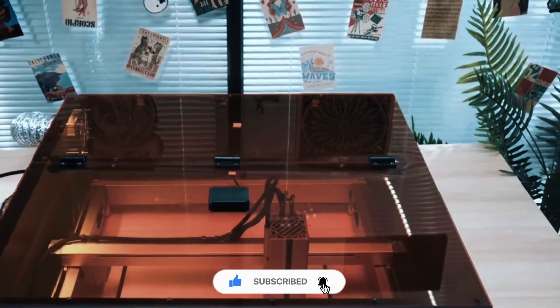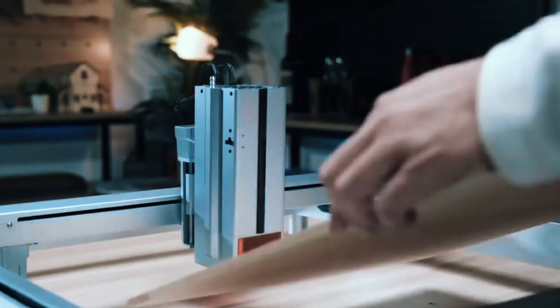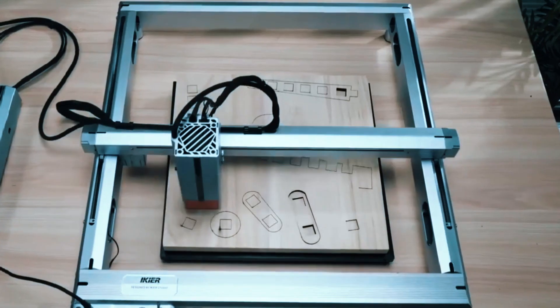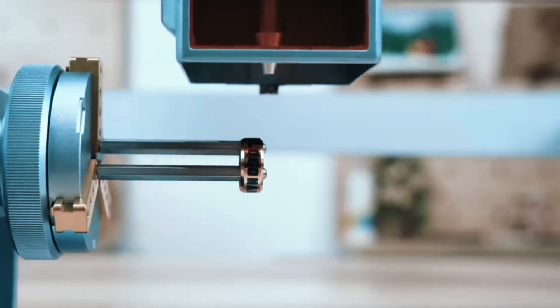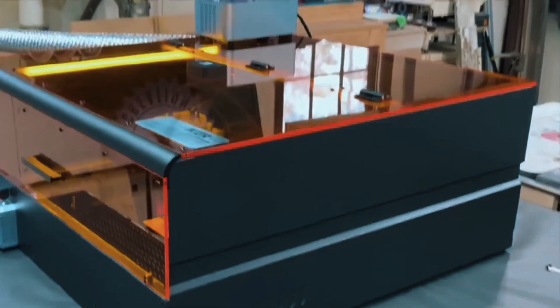Overall, the IKEA K1 Pro is the top choice for serious creators, small business owners, and anyone seeking the fastest, most precise, and versatile laser engraver of 2025. With its combination of power, precision, and advanced features, it stands out as a professional-grade solution for ambitious projects and high-volume production.